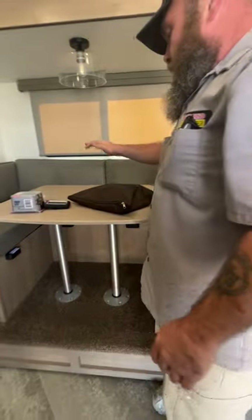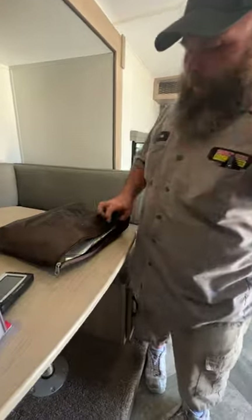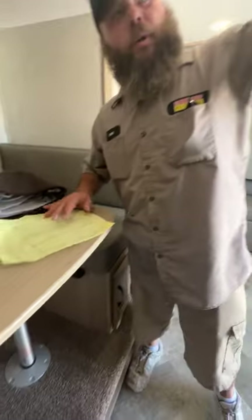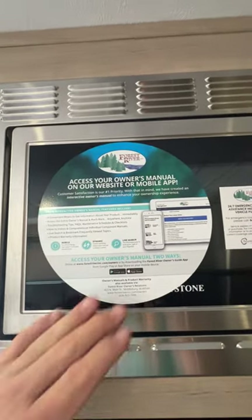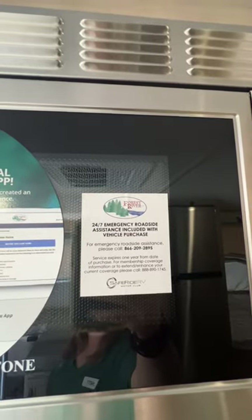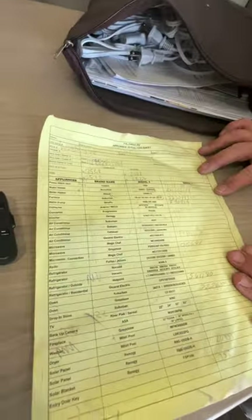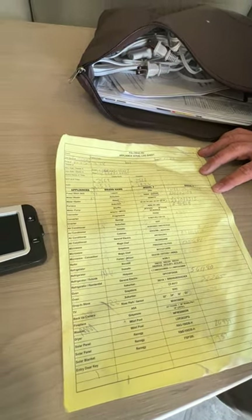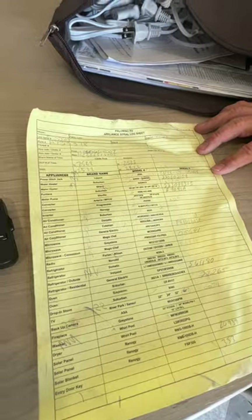Inside here is going to be most of the manuals for the appliances inside the coach. For the unit itself, it's going to be an app you would download — that sticker is left right here on the microwave. It's also a 24/7 emergency roadside assistance. Inside here is probably one of the most important papers in your entire manual — an appliance info sheet. If something was to break down, they may ask you for the model number and serial number, and on this paper it's all listed for you.